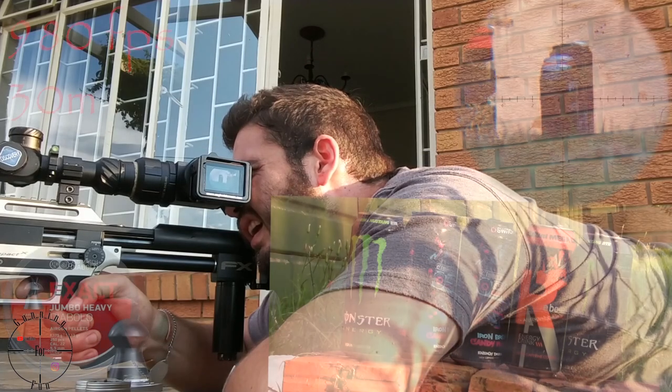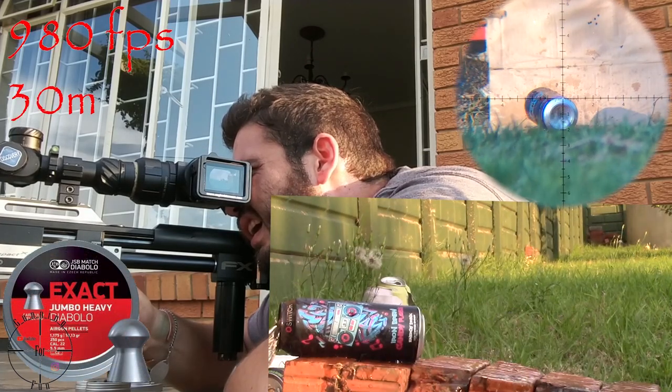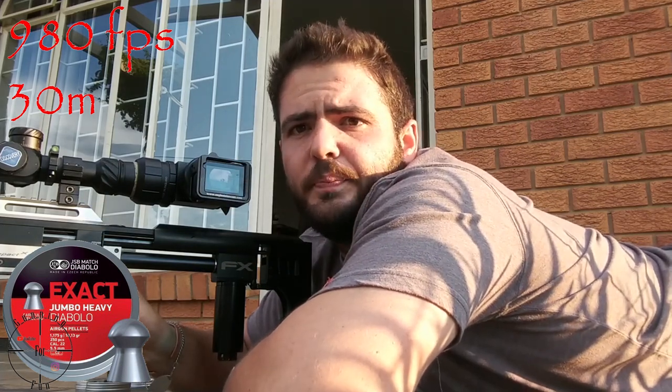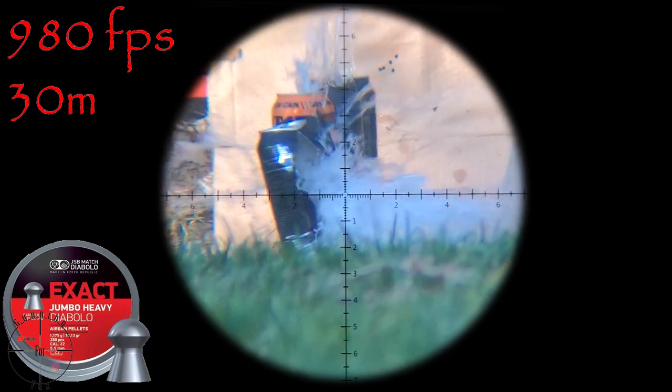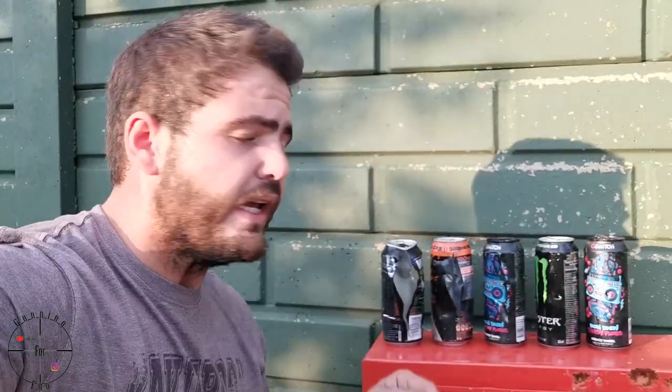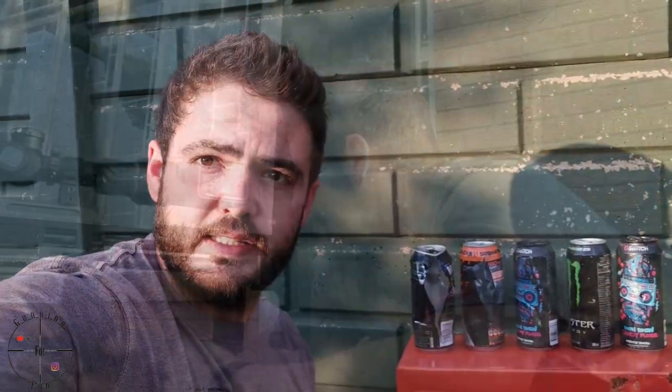First up we have the 18.13 grain JSB pellet — let's see what it does. Okay, let's go and see how many cans it passed through. The 18.13s went through all of the cans, so that is a benchmark. We will see if there is a slug that stops within six cans.